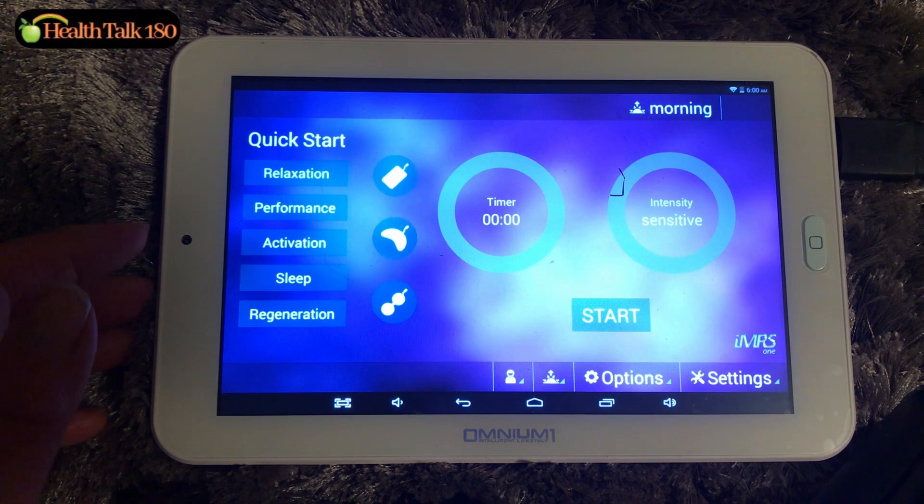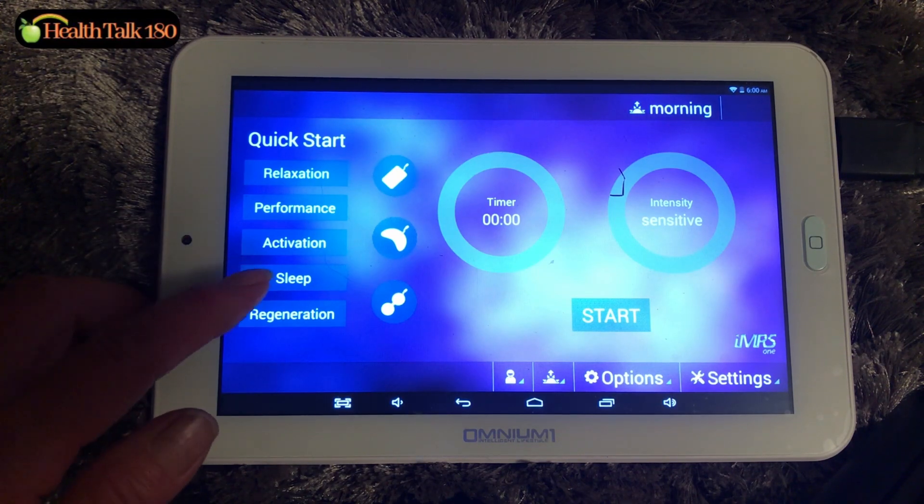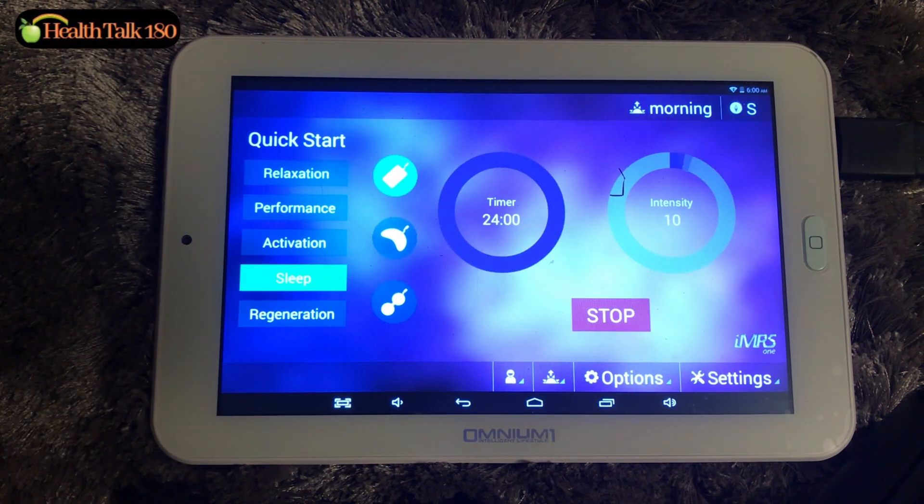At night, before I go to sleep, I like to use the sleep setting. It's 24 minutes, intensity is 10. But if I'm shorter on time, I'll only do 8 minutes or 10 minutes — that'll be sufficient too.